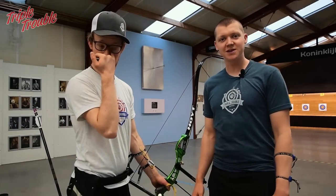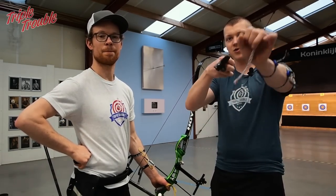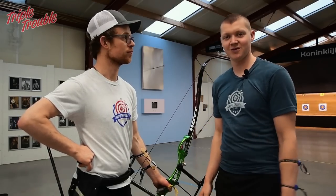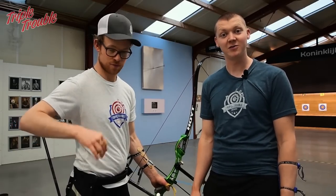Welcome to the third video of this week of seven videos. We are going to talk about the drawing back and the aiming during the shot. Jaap is going to shoot the way he shoots and then I'm going to give him some pointers and see if we can make it even better.